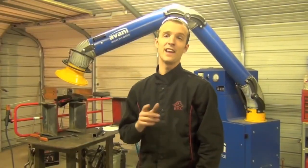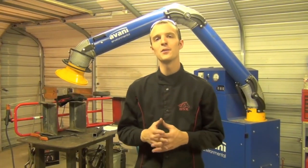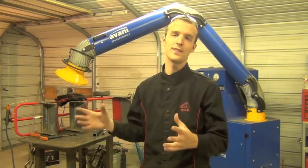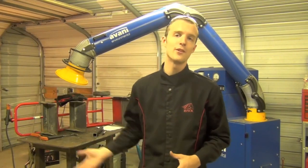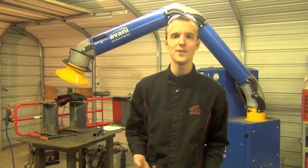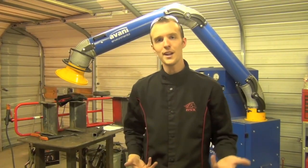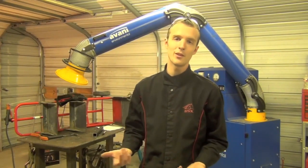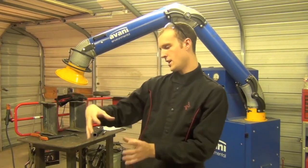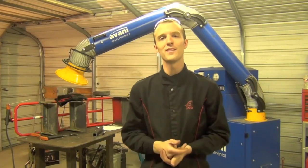Tip number 15: when you buy a new power tool that comes in a hard plastic case, take a picture with your phone of everything as it sits in the case when you first open it. If there are accessories, batteries, side handles, or other items, it can be hard to put everything back in just right when you don't know how it's supposed to go. If you have that picture, you can refer back to it — it can save you a little bit of time.